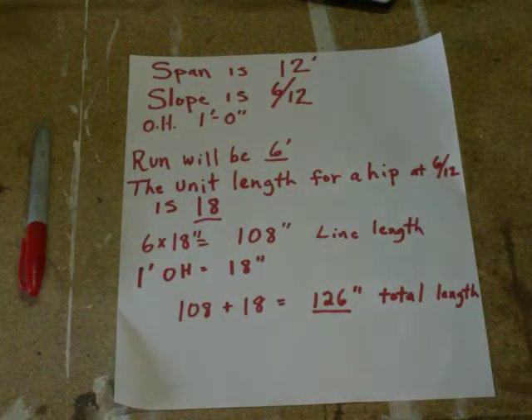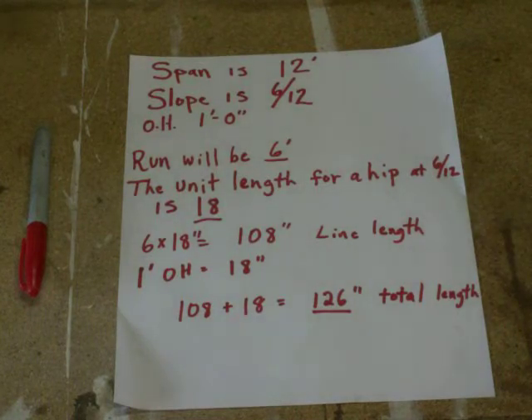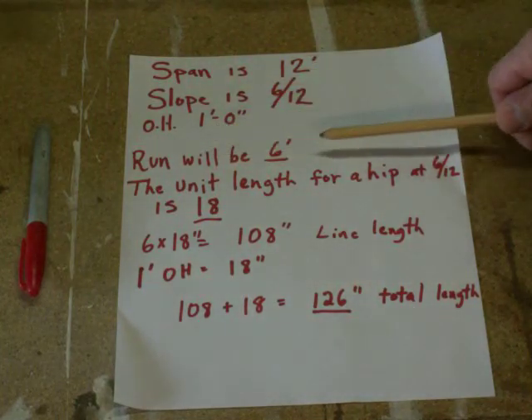We're going to work on laying out a hip rafter today. I've got a span of 12 feet, a slope of 6/12, and we're going to keep it very simple with a one-foot overhang on this roof system. This is going to be a hip roof, so we're going to need four hips to put this all together. Our span is 12 feet — remember that half the span equals the run, so half of 12 gives us six feet for our run.